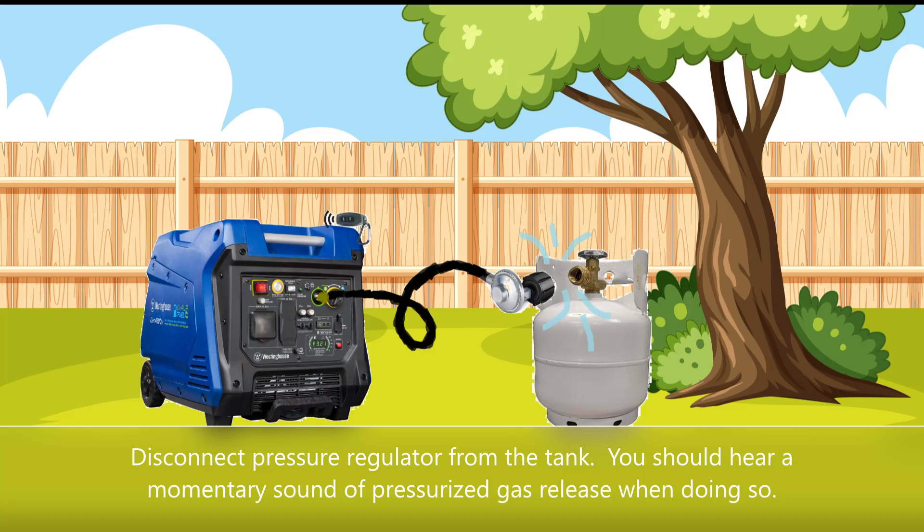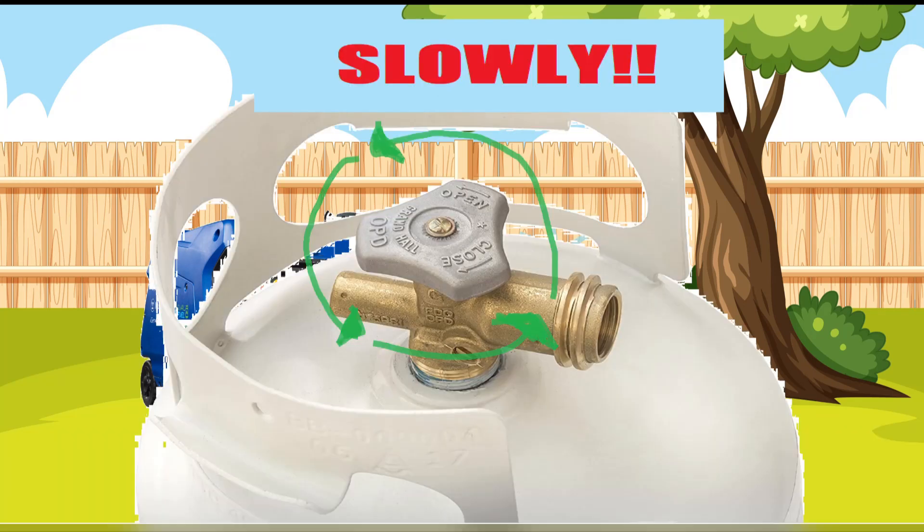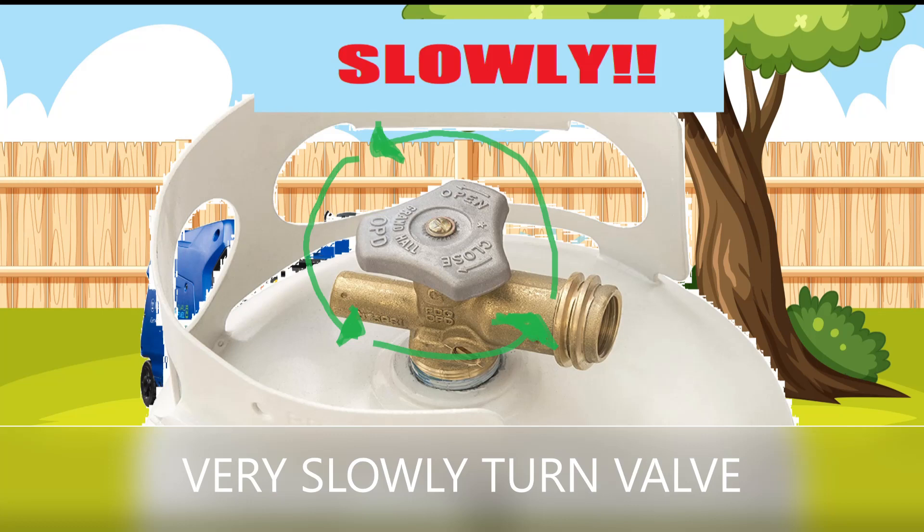Reconnect the pressure regulator connection to the propane tank. Important: very slowly turn the propane tank knob counterclockwise to reopen the propane tank valve. It is good to remember that opening propane tanks too quickly can trip the safety valve.